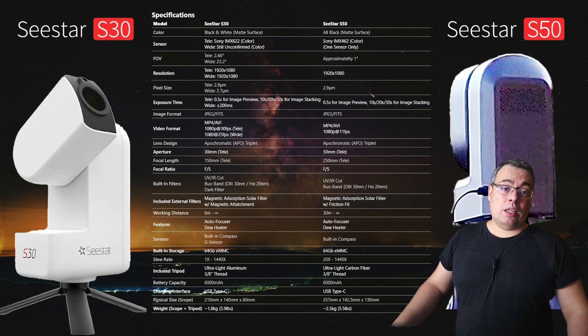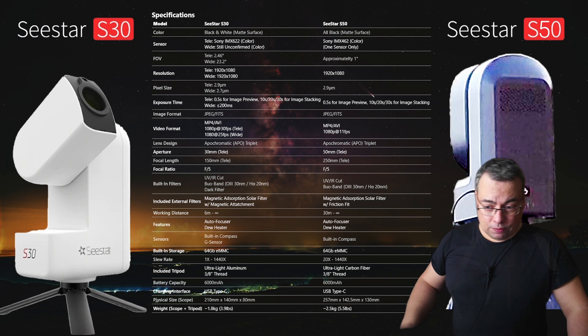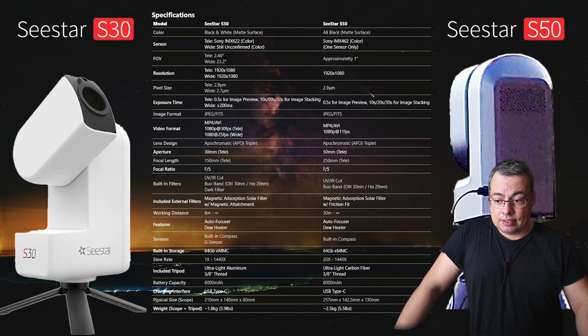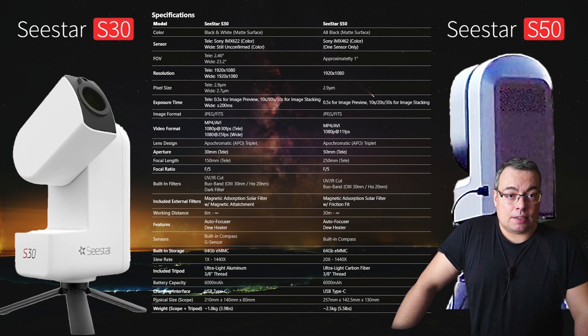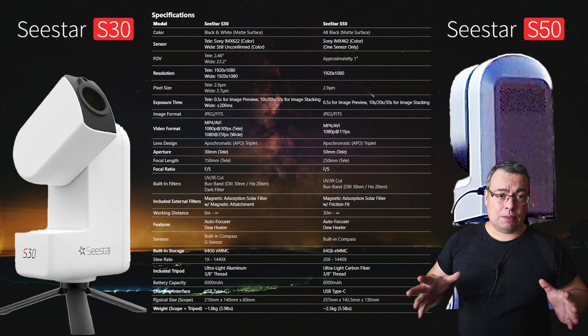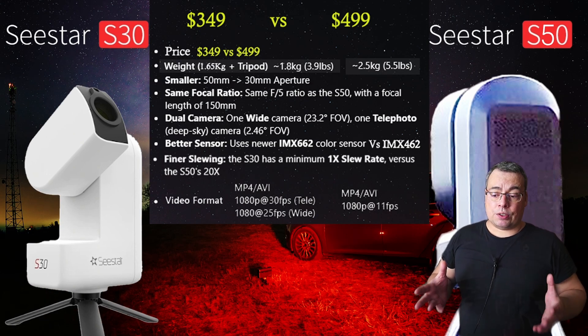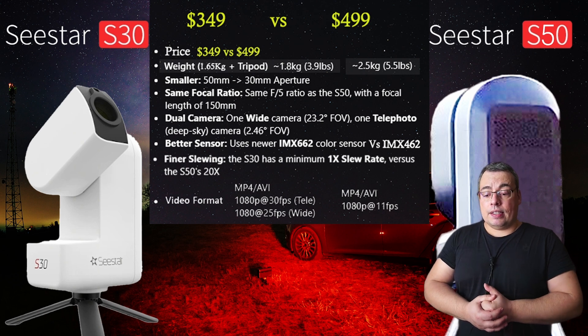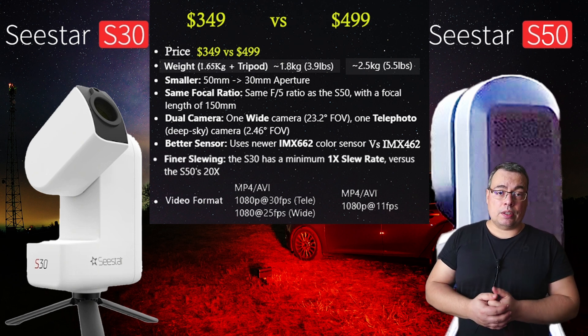For the telephoto lens, the exposure times are the same as the C-Star S50 — 10, 20, and 30 seconds — and for previewing, there is a 0.5-second exposure time on the C-Star S30. We also have a difference in slew rate: the C-Star S30 has a minimum 1x slew rate versus the S50's 20x slew rate.